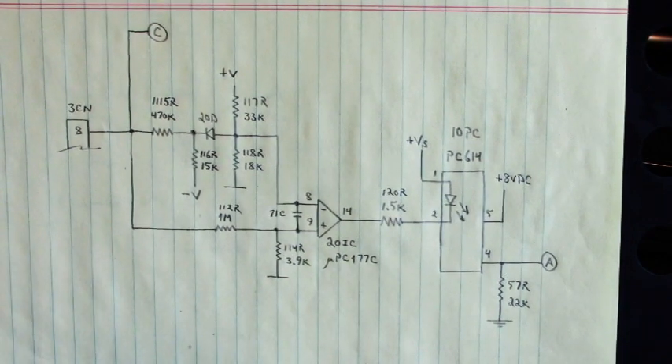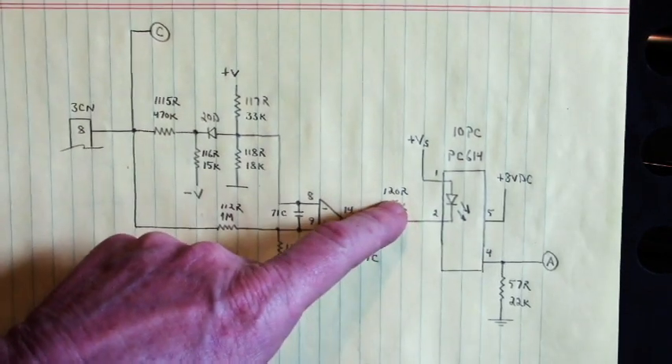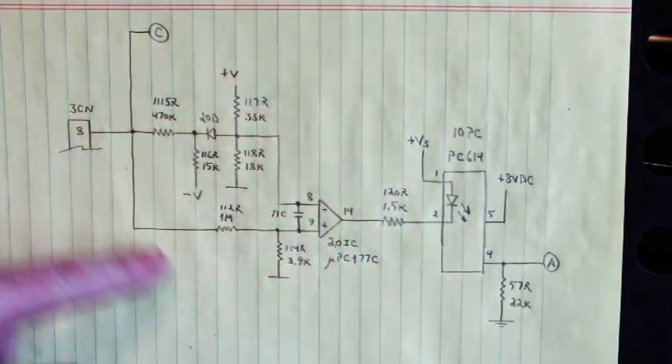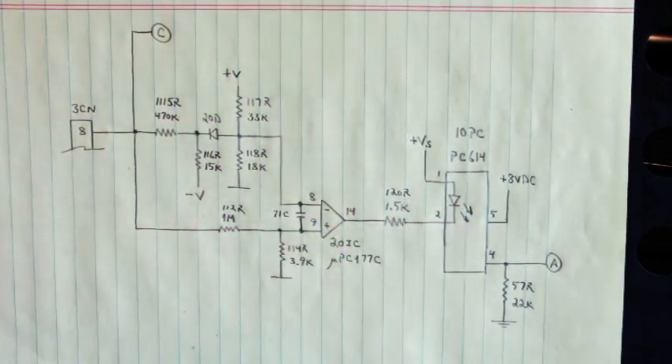Let me put the board up and I'll show you where this IC is, where this resistor is right here, and all of these other parts you can find — but this will get you in the ballpark.